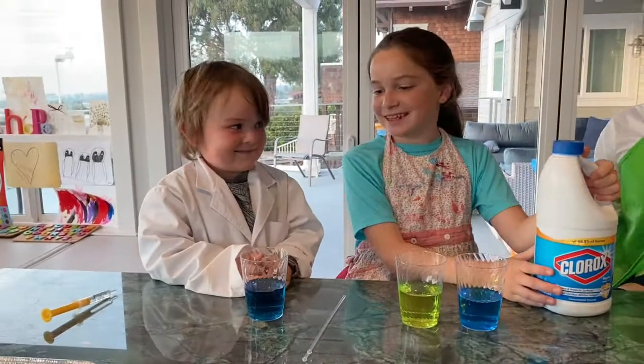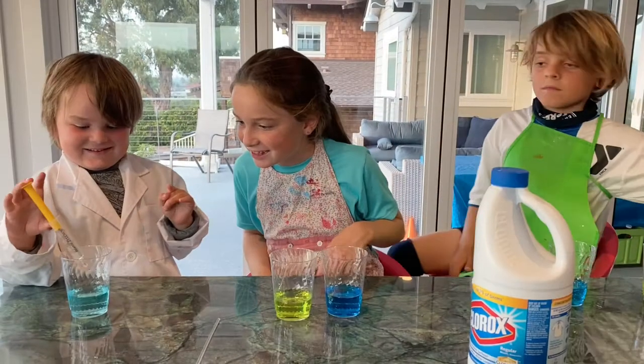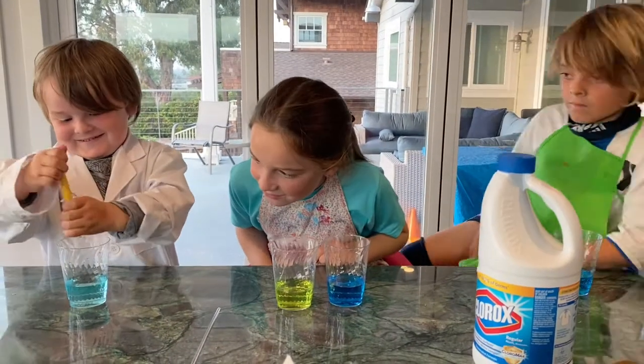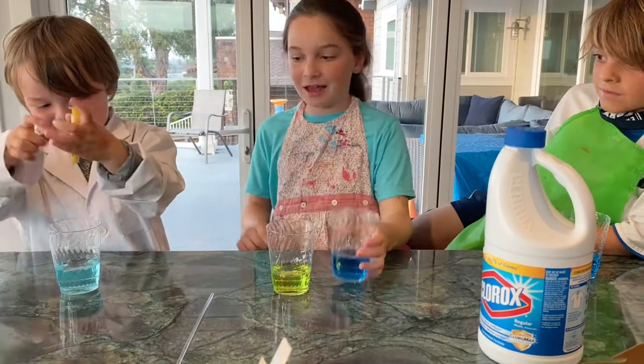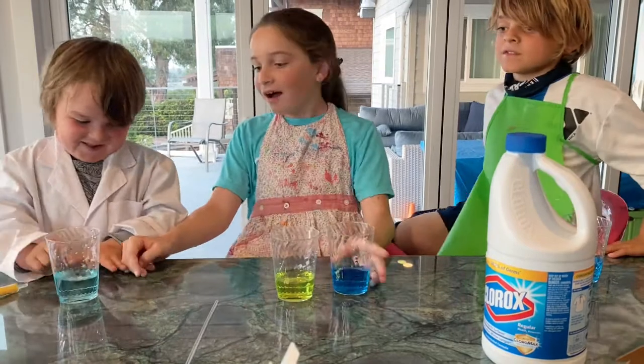Ready, Niko? Let's go! Don't put all of it in. Whoa! As you can see, this was the color before. Now look how light it is. It's so cool.